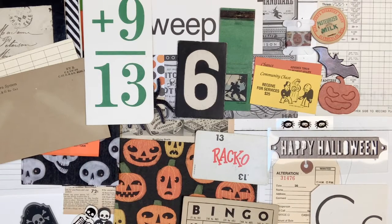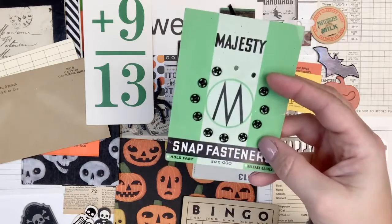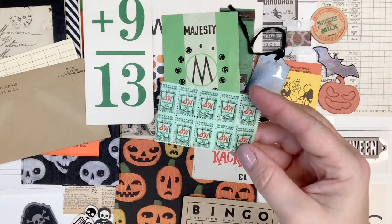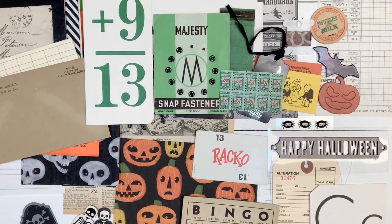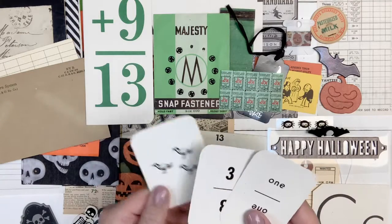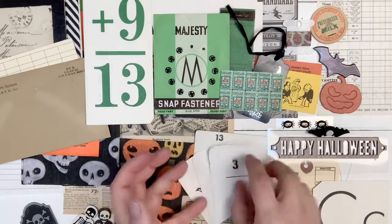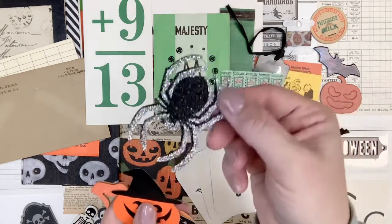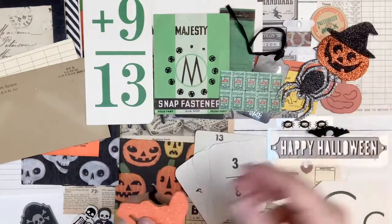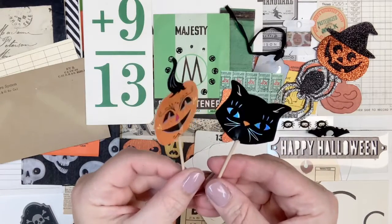I've got a tag that says trick or treat with a witch's hat. I've got a Majesty snap fastener piece that is vintage — that's the green and black on there. I've got some war stamps here, pulling in the green again. I've got a little bat embellishment that I'm going to add. And I've got three of these mini flashcards — this one's got the crows on it, and then I've got 31, if you want to say 31 for when Halloween is, or you could do one and three for 13. I've got a glitter spider, a glitter pumpkin with a witch's hat, and a wood veneer witch's hat in orange.